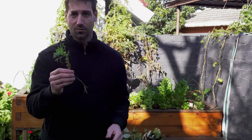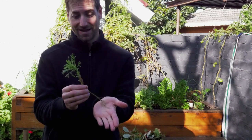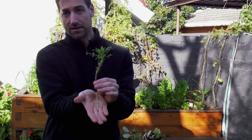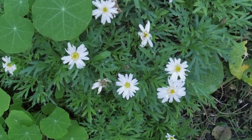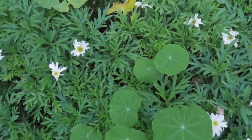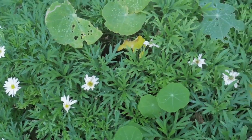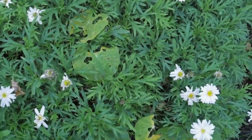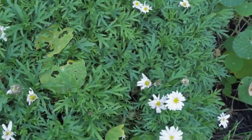Finally we have this type of plant — I can't remember the name to be honest. It's a plant that gives some really nice flowers as well. It looks a bit like chamomile. Let me know in the comments if you know whether it's chamomile or another type of plant. I think they are very cute, those types of flowers.